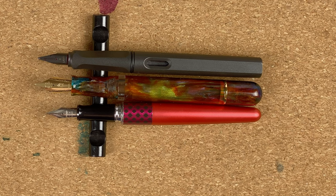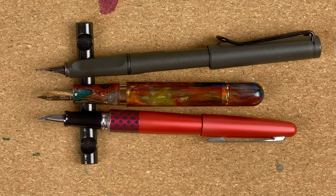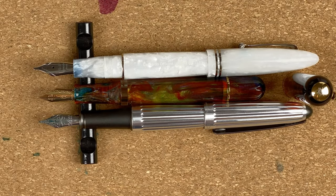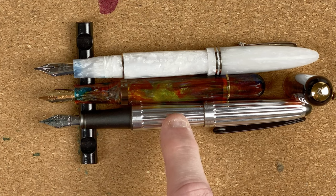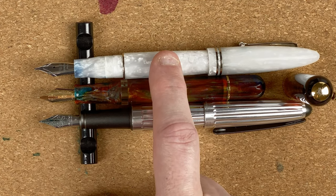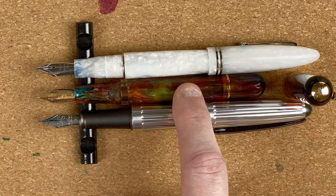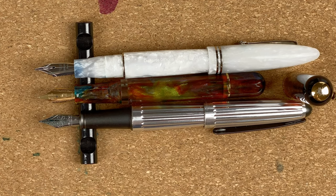Nib-size wise the Narwhal with its number six size nib is definitely larger. I find them all fairly plain but my personal preference is I like to see nibs which have got two tones, whereas these are just one single color. Now posted: the Metropolitan and Safari both post quite nicely. The Narwhal does not post at all — it won't even fit over the end, so if you're a poster, this isn't a pen that will let you do that. Bringing in two different pens: a Diplomat Aero — 263 Australian dollars — and a Leonardo Ferrari — 230 Australian dollars. The Narwhal Nautilus cost me 241 Australian dollars, so these are all roughly in the same price range.